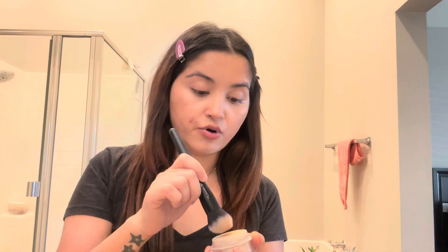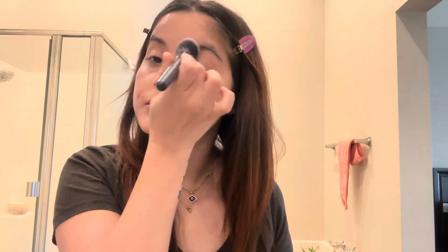I'm done with my concealer. Now I'm going to take this powder and use this foundation brush to just dab it here to set my concealer — very gently. Applying powder before bronzer makes the bronzer apply much more nicely.